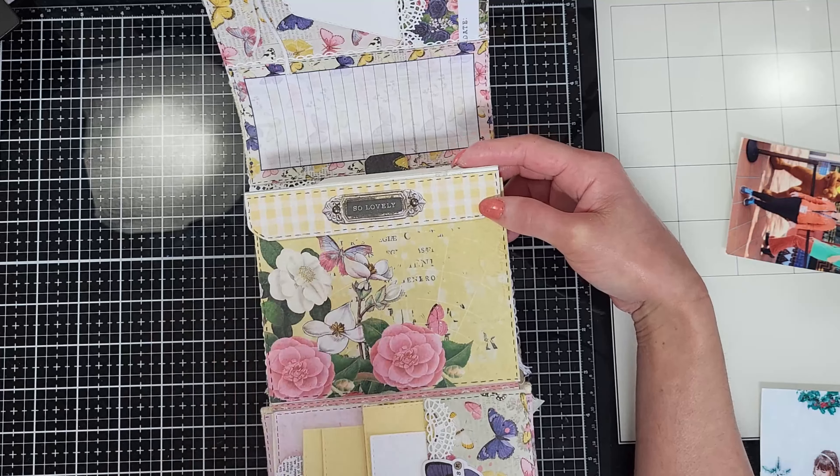I cover the spine with lace on both sides. Look at all these pieces that come in the kit — they are so beautiful. I made this album using the Simple Vintage Indigo Garden Collection by Simple Stories, which is featured in the May Limited Edition kit.